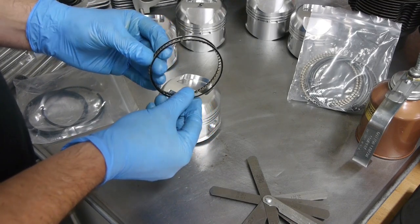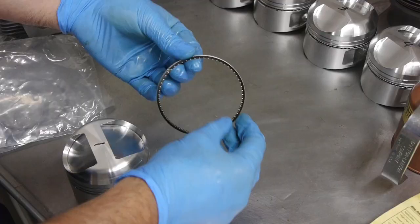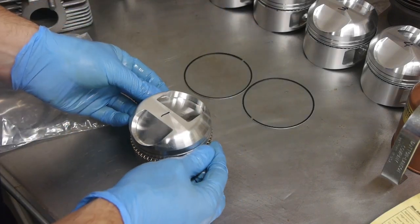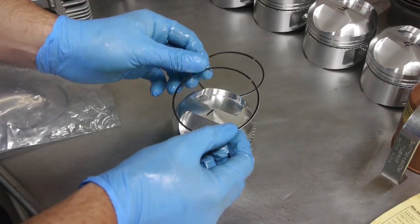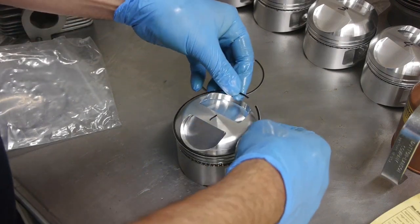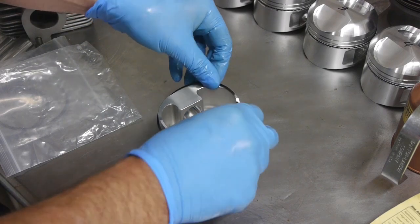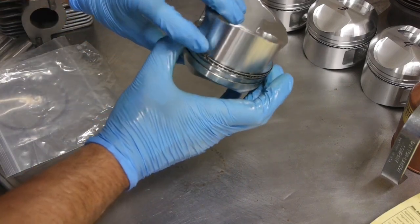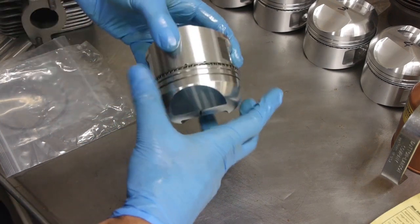The oil ring rails go either side of the actual oil ring itself, like a sandwich. I measured the gap on these and they are within spec at 15 thousandths. The center piece goes in first in the bottom groove, the largest groove. Then I install the top rail at the two o'clock position and the bottom rail at the ten o'clock position. The oil ring is now installed with gaps correctly positioned.